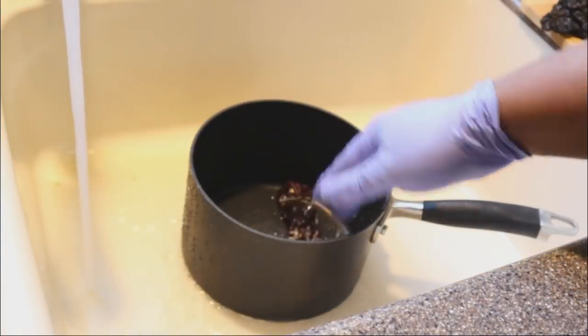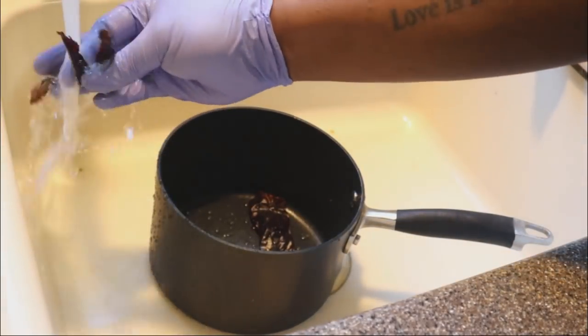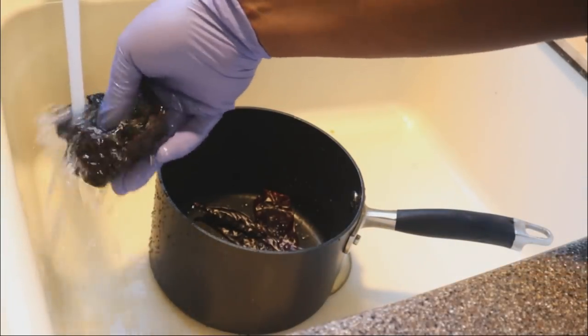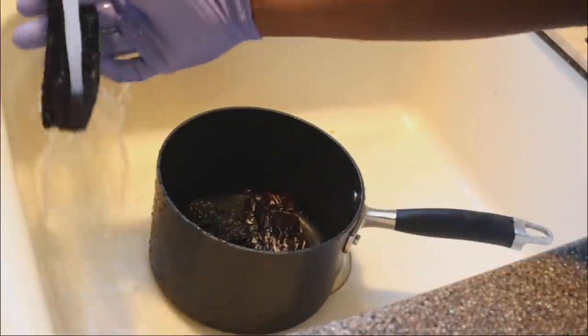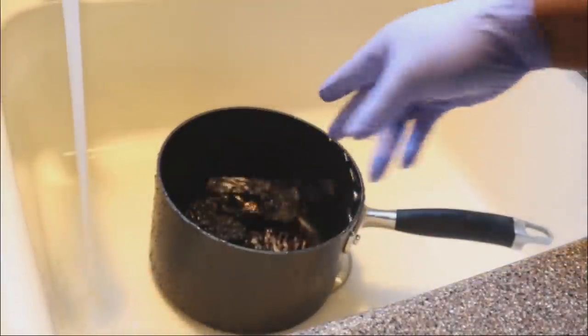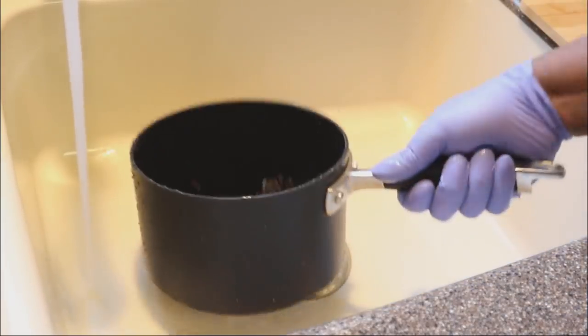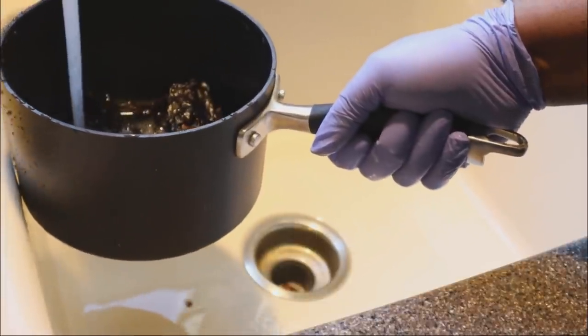Now I'm going to slightly pre-rinse all of them off, just to make sure I got a majority of all of those seeds out. Because nobody's got time for that — I want to make sure that people can eat these and enjoy them. So I'm just pre-rinsing them off to get rid of all the excess seeds, and then I'm going to cover them with about one and a half to two cups of water.